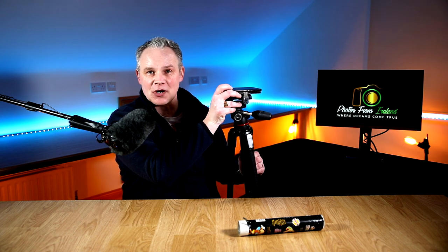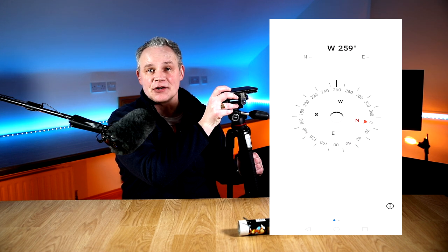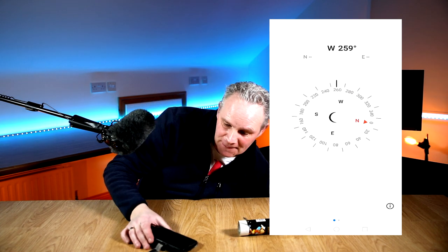Now for the two bonus tips I promised. The first: if your tripod doesn't have a built-in spirit level, download a compass app onto your mobile phone. Switch on the compass, place your mobile phone on top of your tripod, and use the compass to make sure the tripod is nice and level. You've effectively got a built-in spirit level with you wherever you go — a really handy way to ensure straight, level images.